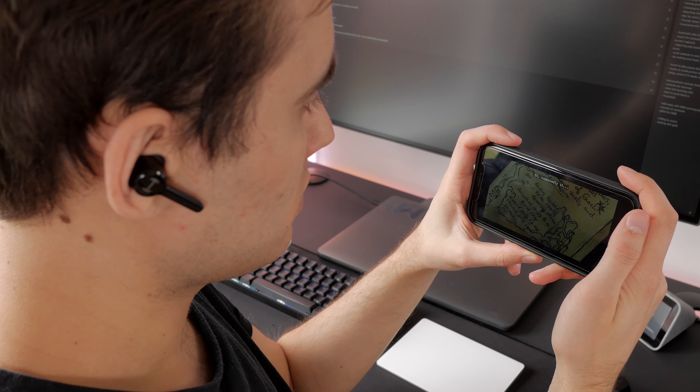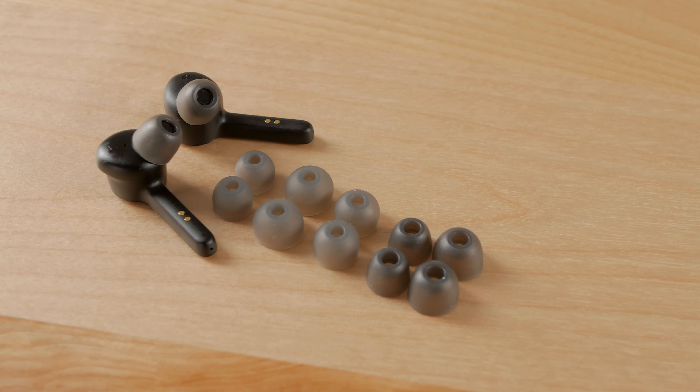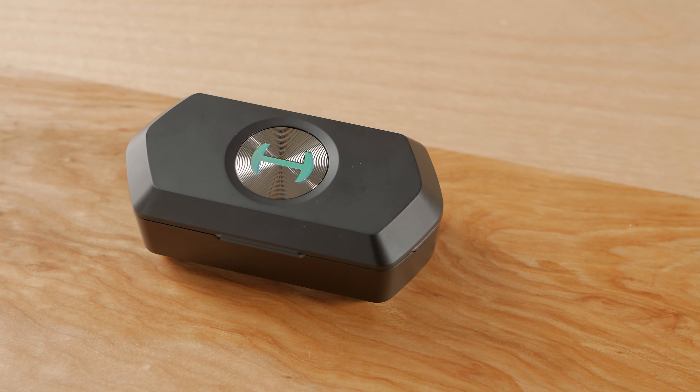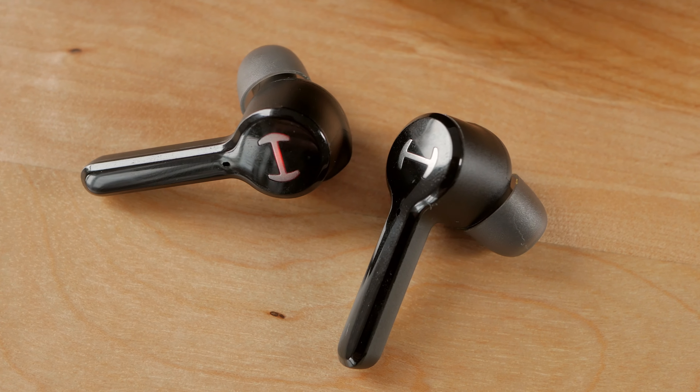So that wraps it up for today. I'll have a link down below to where you can find these earbuds if you're actually interested. And as always, thank you for watching — make sure you leave a like if you did, and don't forget to subscribe if you still haven't already, as I'll see you in the next video.